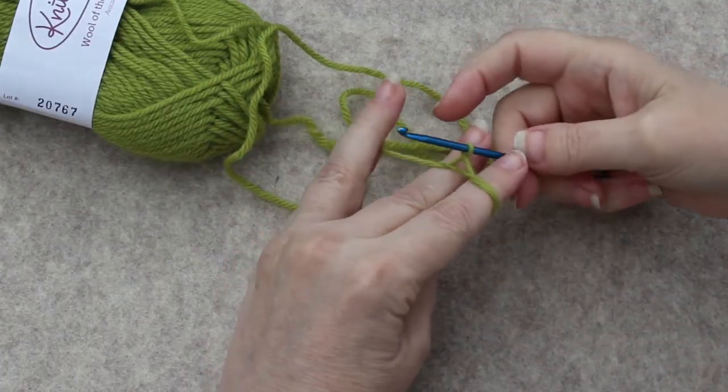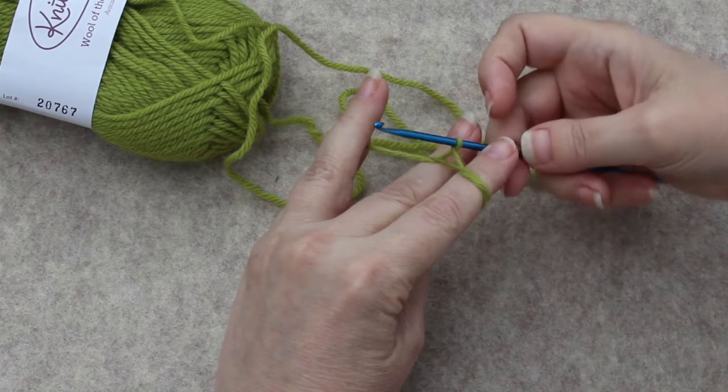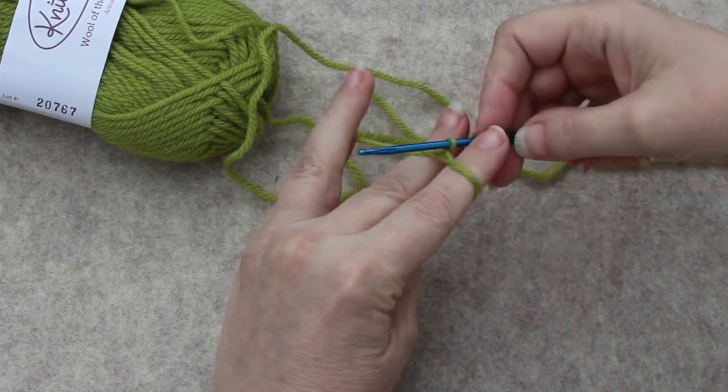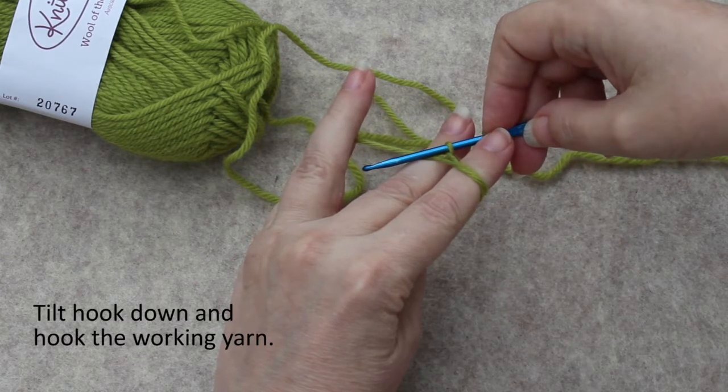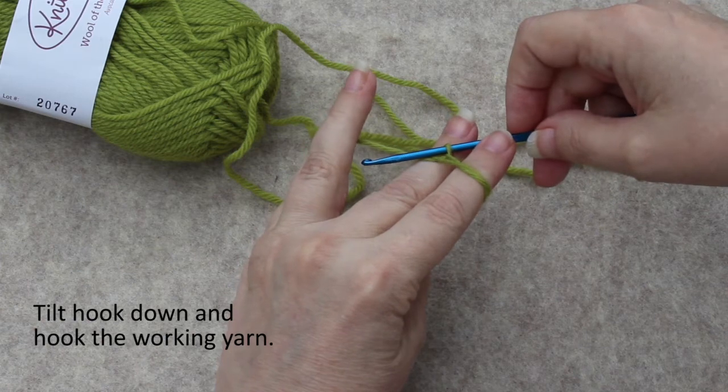Now you have this, but that isn't secure because it's just twisted around it. So what you need to do is tilt your hook down to the left of the working yarn that you're holding with your smaller fingers.